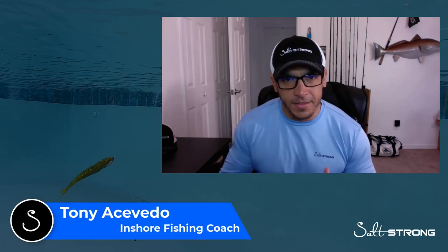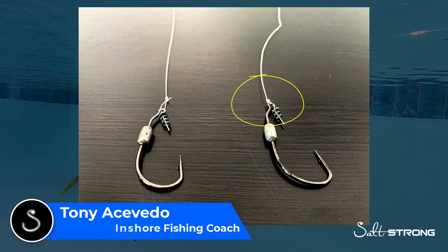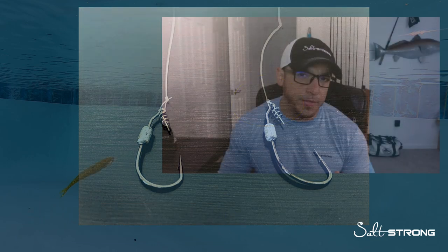Hey, this is Tony with Salt Strong, and in this video we're going to be doing a comparison and analysis of a loop knot versus a snug knot when using soft plastic lures. The two lures you're going to see in this video — I have underwater footage comparing the two — are a 5-inch jerk shad, which is our Alabama Leprechaun soft plastic jerk shad, and the Slam Shady 2.0, which is a paddle tail. Let's take a look at how the action is underwater based on the type of knot you're using.